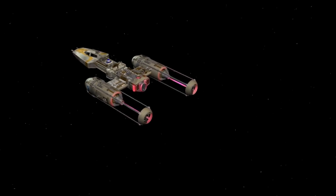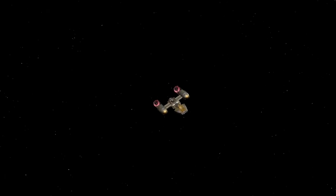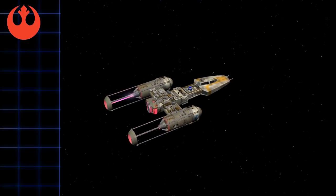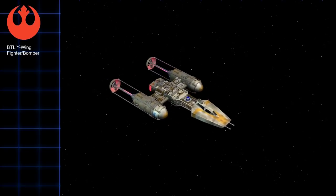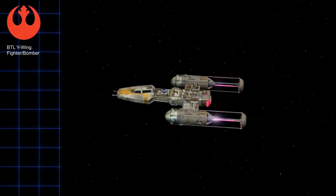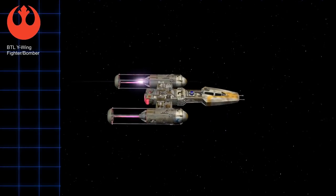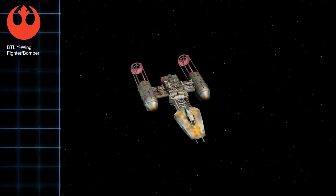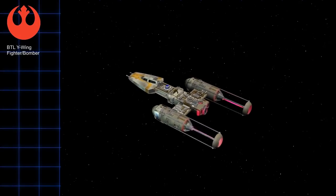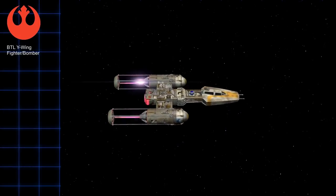The Y-Wing Fighter Bomber is a solid, tried and true design, every bit as venerable as something like the Z-95 Headhunter. These ships were originally designed as bombers and used heavily during the Clone Wars by the Galactic Republic. Later, they were retrofitted and used by the Rebels, where they were the backbone of the Rebel forces in the early days of the Galactic Civil War. This presentation will explain the battle tactics of the Y-Wing during the Galactic Civil War and how the Rebels used it against the Galactic Empire.